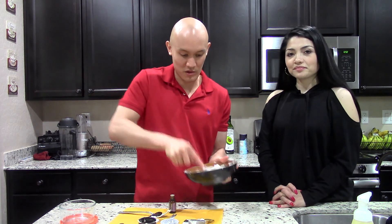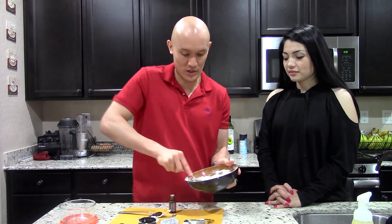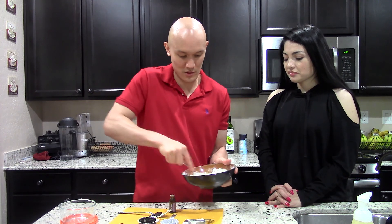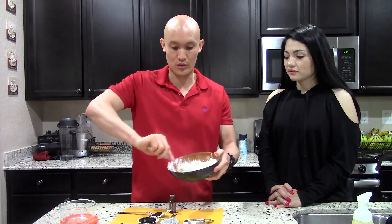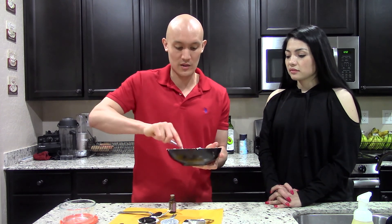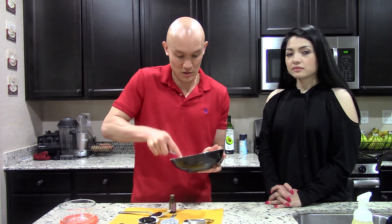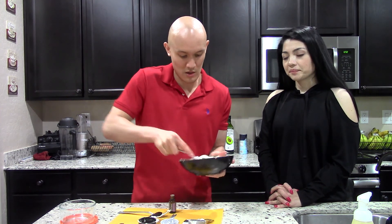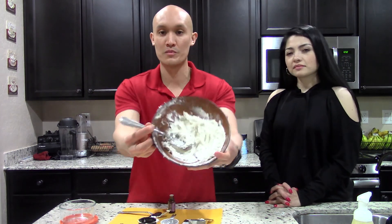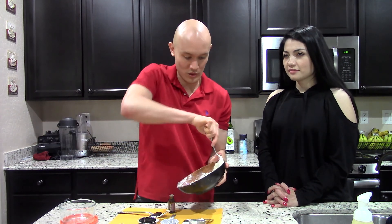This is going to be better than store-bought stuff because you know what's in this deodorant. This deodorant is not going to prevent sweating — you will still sweat, but it does help to neutralize the bad elements that cause odor. Now it has a very creamy texture. It's kind of just got a creamy texture and we're just working it all around.